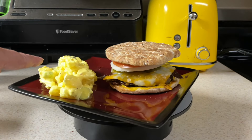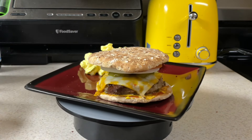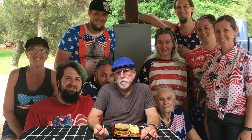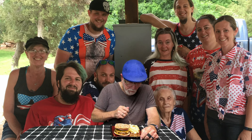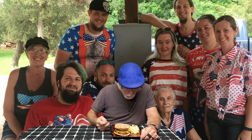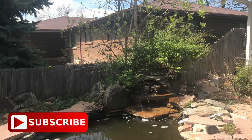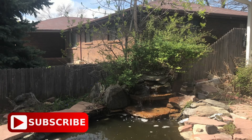Here is mom's potato salad, and rounding out the meal is a cheeseburger. Let's see what Dave thinks. That's pretty good — it's got sweet pickles in it. That is, as far as I can remember, my mom's recipe for potato salad. I like this. Please like, subscribe, and share. This is Cooking with Sherry. Until we meet again.